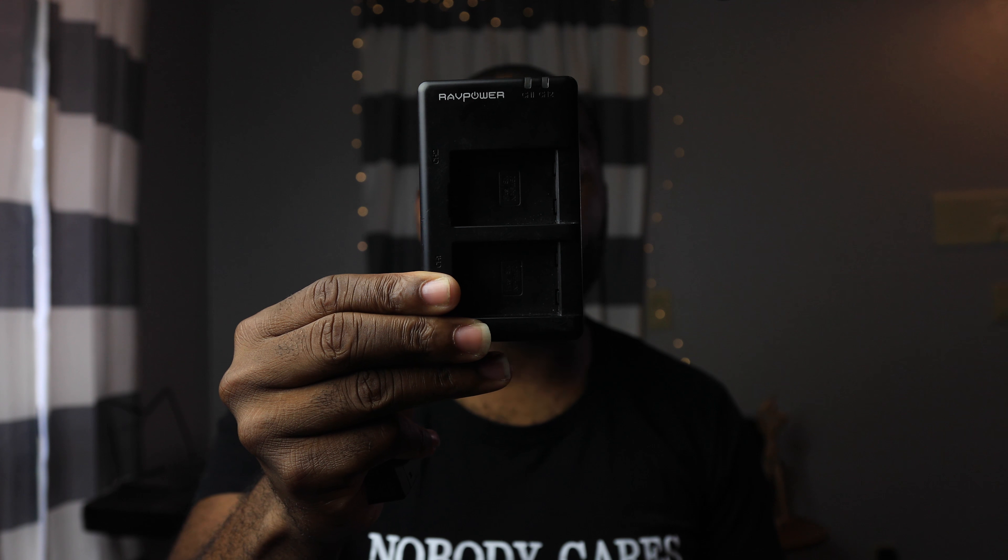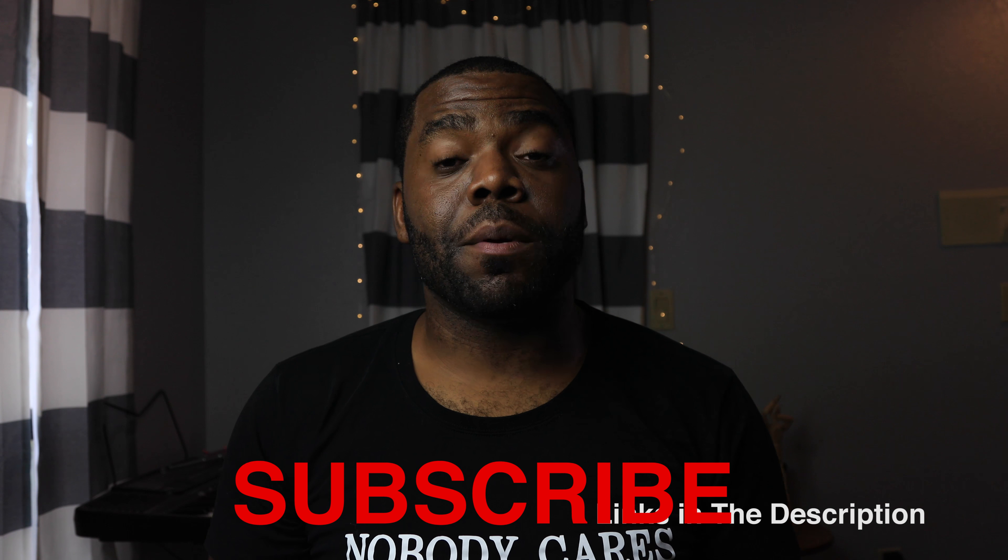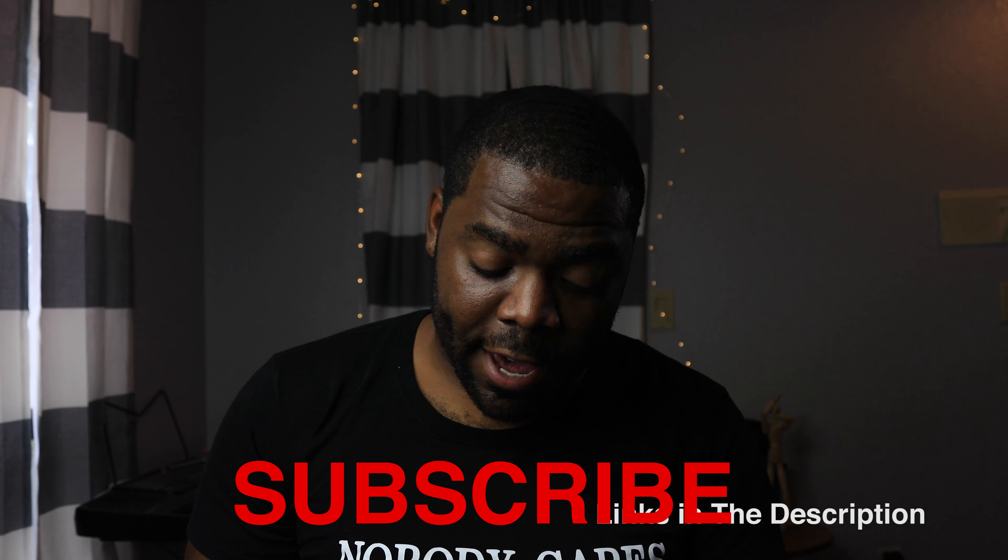The next thing I'm giving away is this — the RavPower battery charger. I got this when I had my Sony camera, my A7R II, and I also have the USB port charger for it as well. I will pick a winner and let you guys know who won. Leave a comment, follow Instagram.